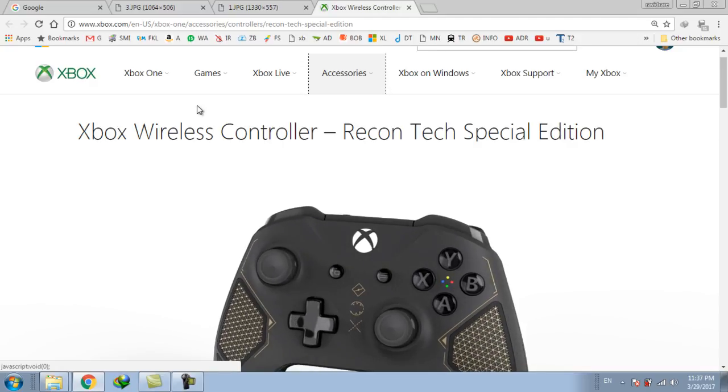So what do you think about this new Xbox Wireless Controller? Please share your views and feedback with me in the comment section. And don't forget to subscribe to my channel. Thank you guys, thanks for watching.